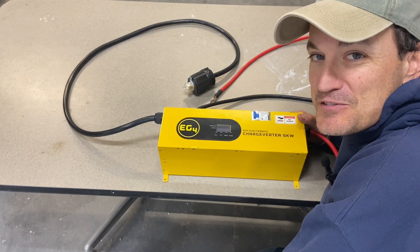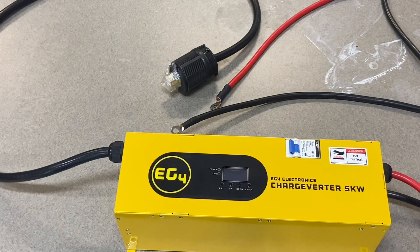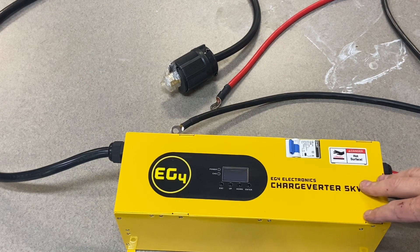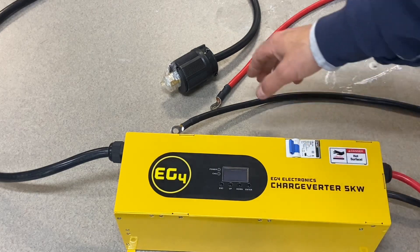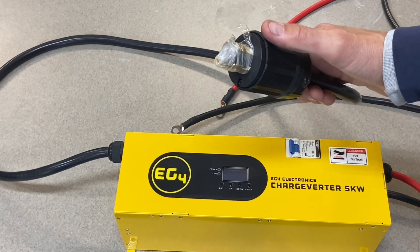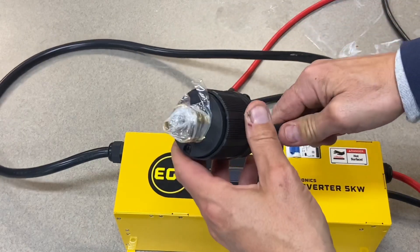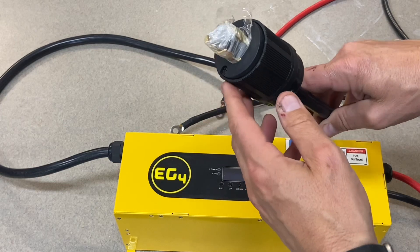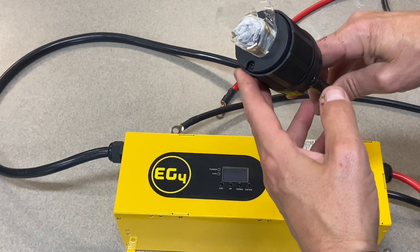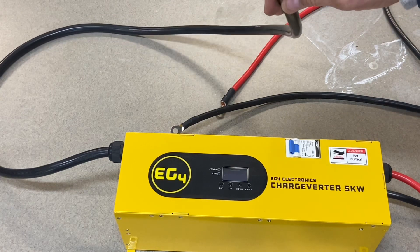Hey guys, today I'm going to do a short test on this EG4 charge inverter and talk about it a little bit. This is actually a relatively simple device. It charges at 100 amps with 240 volts from a generator. The plug can be adapted down to 120 volt, though you won't have as much amperage. Signature Solar hasn't come out with the adapter yet — they say they're working on it. I'd recommend using it at 240 to get the maximum amperage, but that 120V option is available.